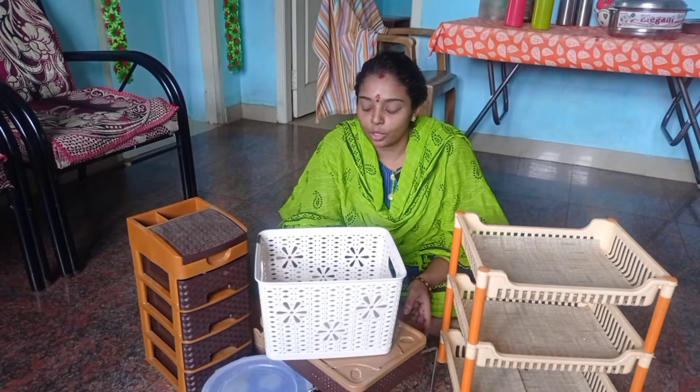Hi friends, welcome to Lima's Life. We can see a video now. It's a very interesting video.